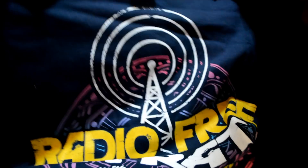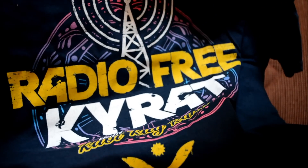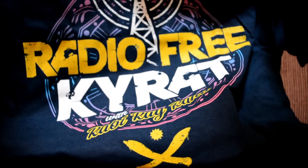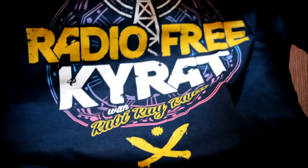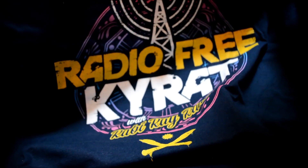And now for the item you've all been waiting for — the t-shirts. This first one is pretty cool. From what I learned, this is a Far Cry t-shirt; I had to look it up because I didn't know what it was. But I like the colors, so yeah, this is a pretty cool t-shirt.